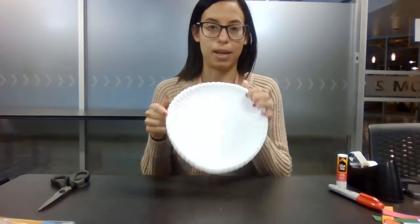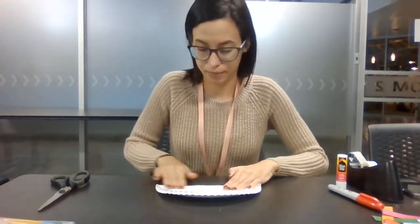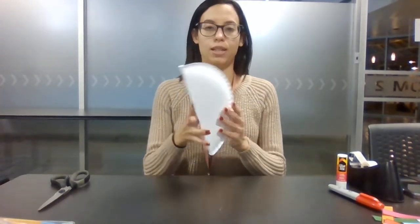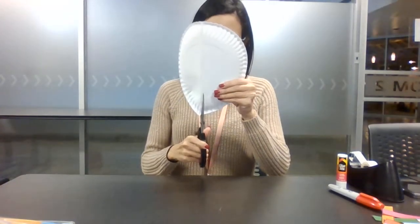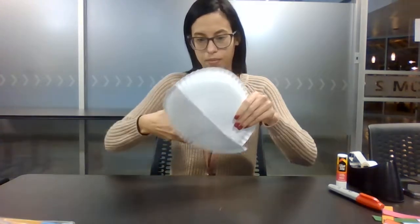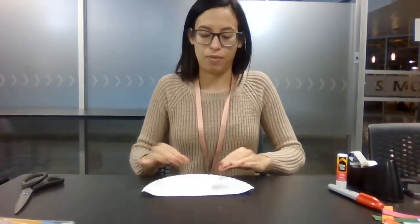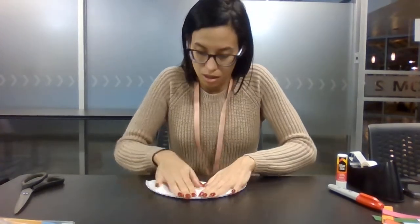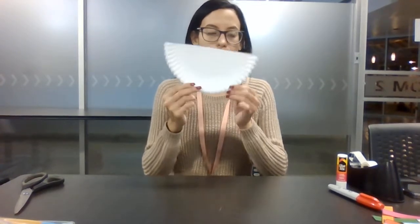The next step is to grab our paper plate and fold it in half. Once you have it folded in half, you're going to cut that. It should look just like this. You're going to want to flatten it out if you're using the plate — just kind of flatten it out. It should look just like this.